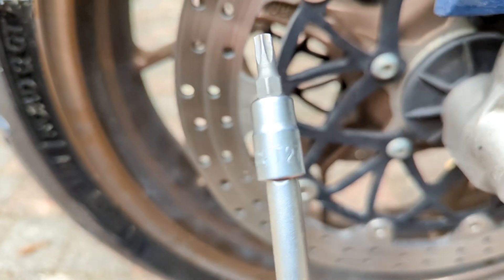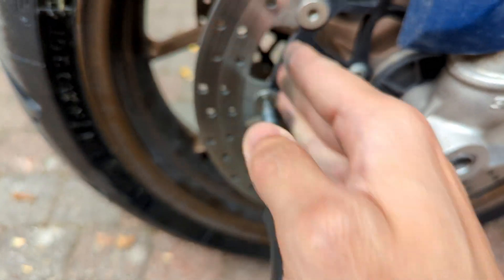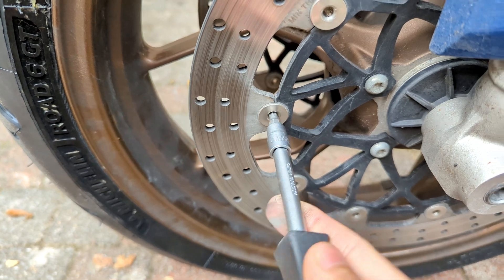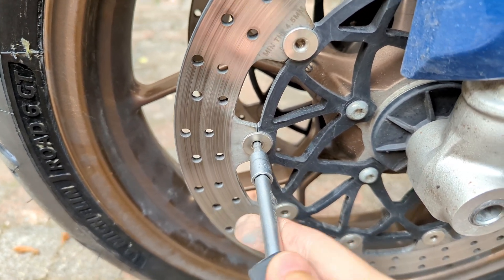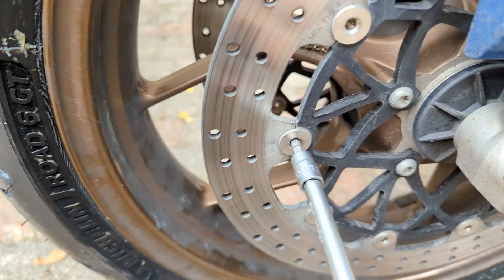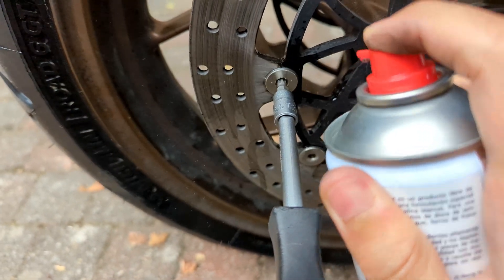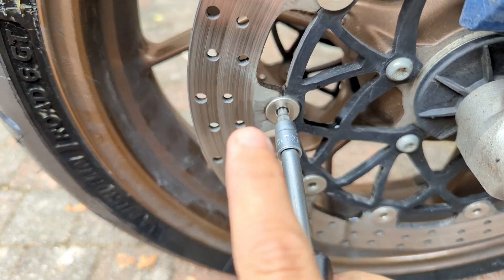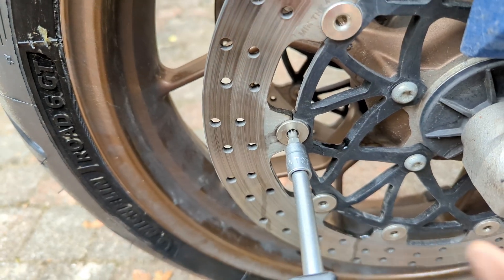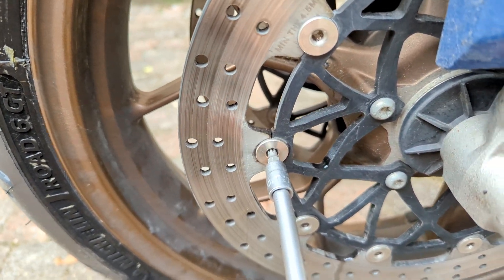It's very easy. We are going to take a Torx 27 and use it to push in that direction, then rotate. This disc is already free and floating — it doesn't cost me anything to rotate it. But on a dirty disc, what we have to do is first apply brake cleaner on the rivet and then rotate like this. I did this before, even with a drilling tool to make it spin faster, and it was spinning freely — yet I was still feeling the pulsating.